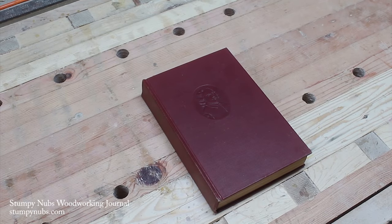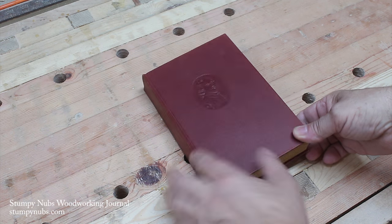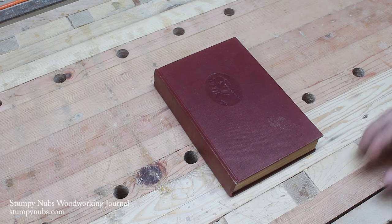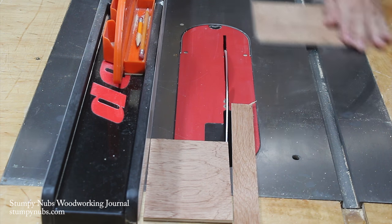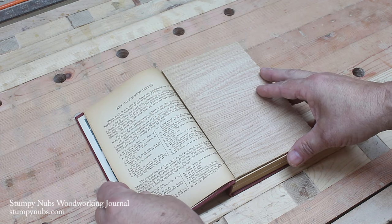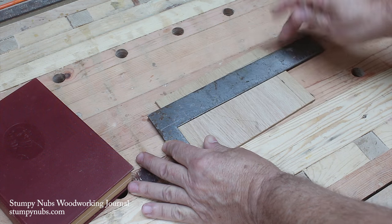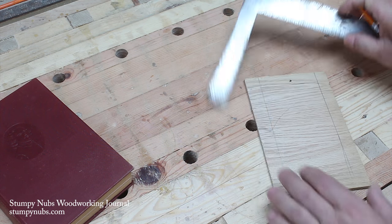The first thing is to pick out a book. Any hardcover book will do, but you want to consider overall thickness because it has to fit in the throat opening of your scroll saw. In order to cut out the pages on the scroll saw, we're going to need to stabilize those pages. So the first thing I did was cut two pieces of Luan. I wanted about three-quarters of an inch border around the edge, so I marked it out on my Luan accordingly.